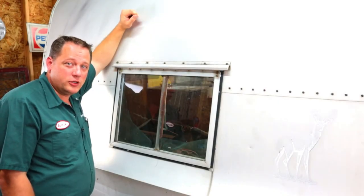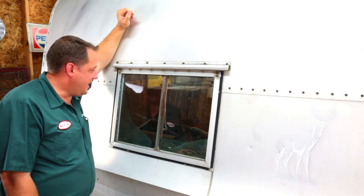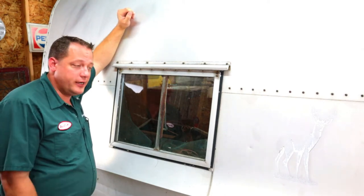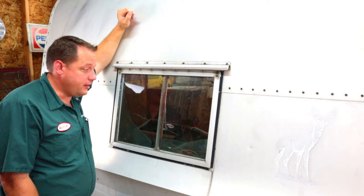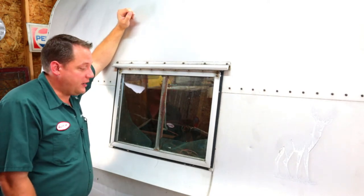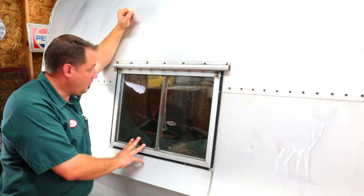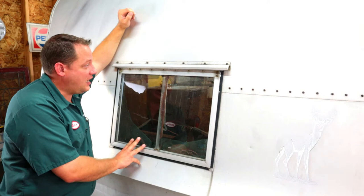Hey everybody, welcome back to the shop. It's been a little bit since my last upload, but we're just getting ready to get started back here again on a 1956 little gem. Got it shoehorned into my garage — it was tight. We're going to start on the outside.